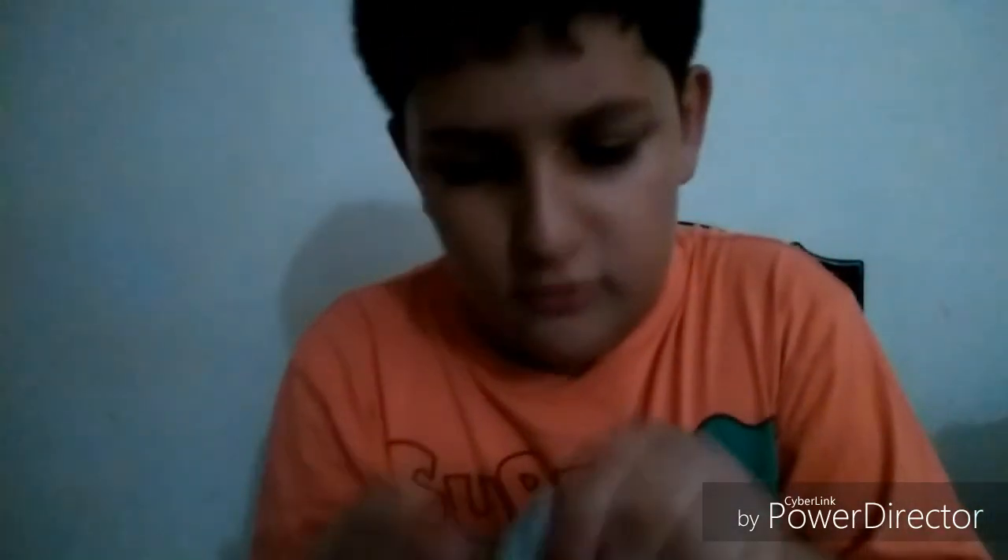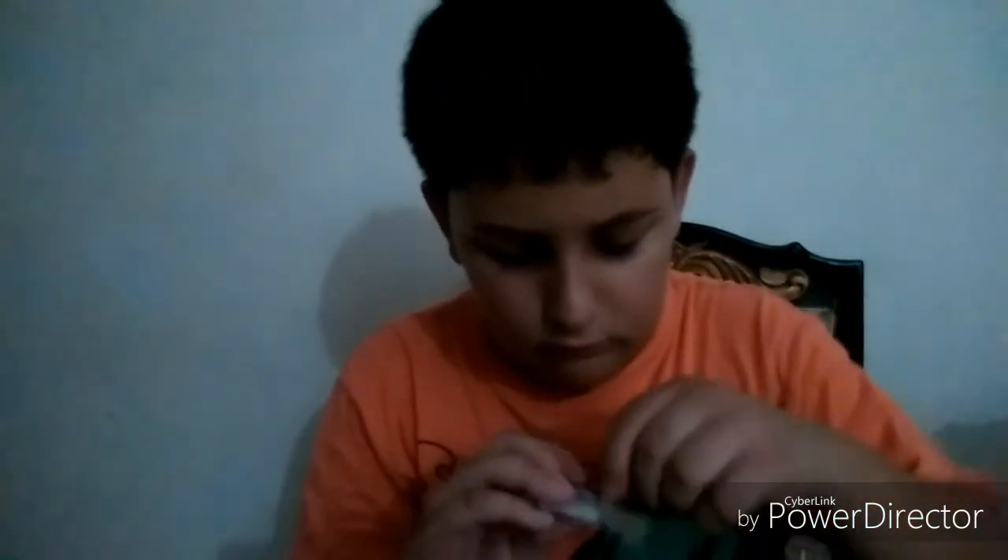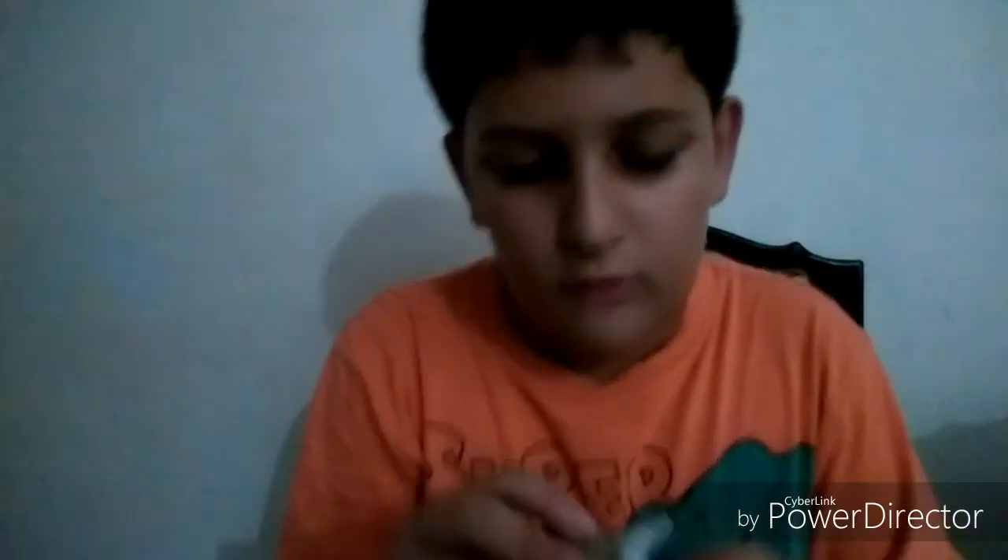Now we have to just try — this can go inside it. Guys, this is not going inside it, so we will try making it a little bit better.